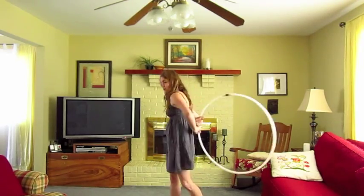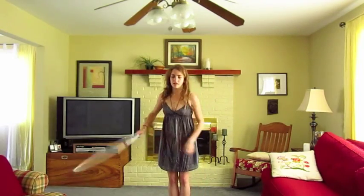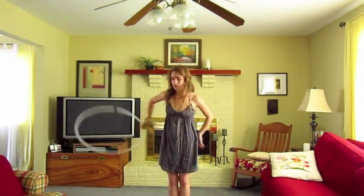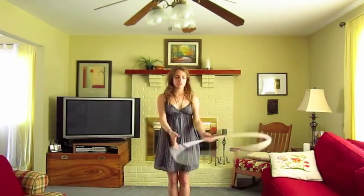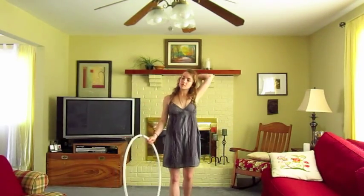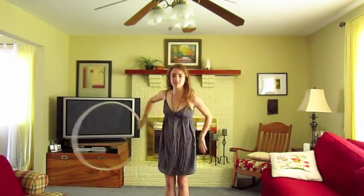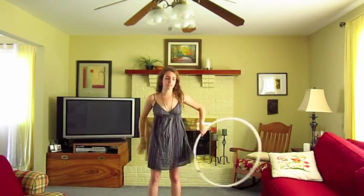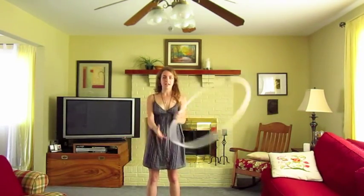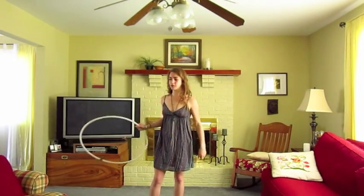Then you're going to grab it again here and do the same thing. Just like that. At first when you're doing this, you're not going to have as many rotations, and that's fine. Just do that until you can be comfortable with it — maybe it's only turning once and you're grabbing it like that, and you'll get a lot more comfortable with it as you go.